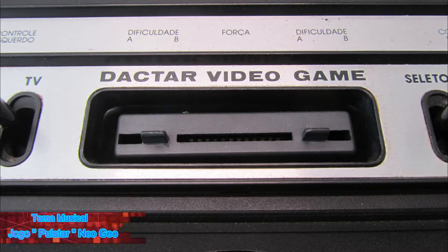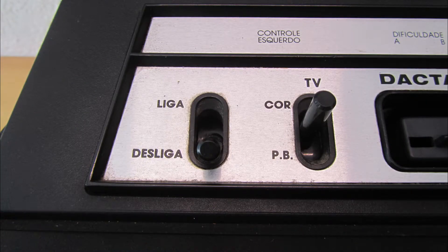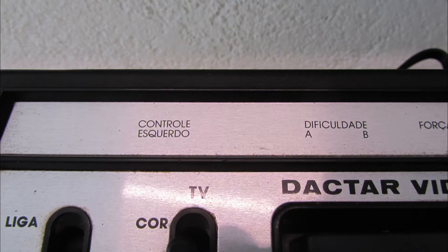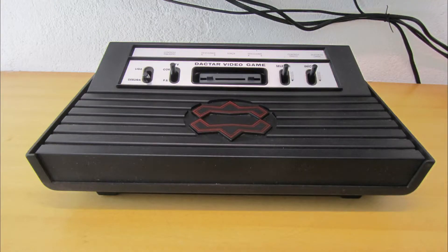Here's the equipment — look at how cool it is. It's perfect, the way it has to be. The switches are in red color — they're beautiful and very clicky. They make a noise when pressed and when they return. And it's cool to see everything in Portuguese. I imagine that when this equipment came out and we received it from our parents, it was very nostalgic.